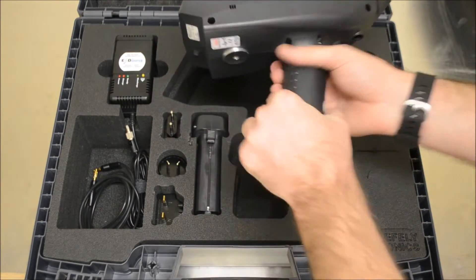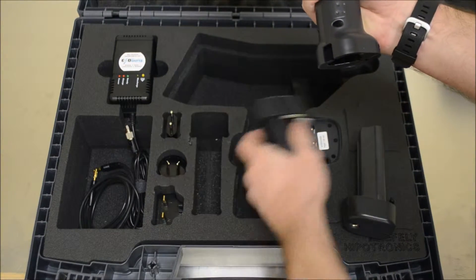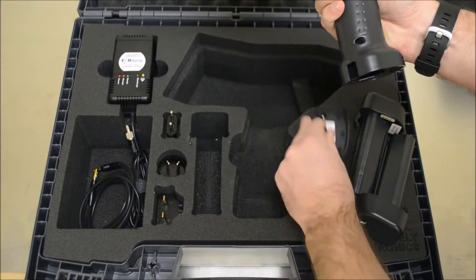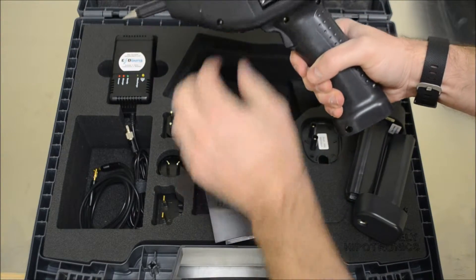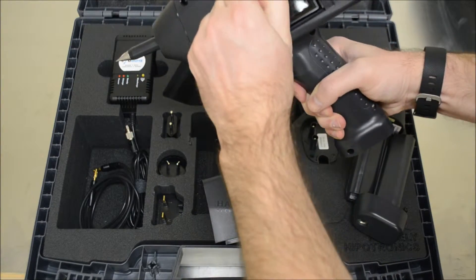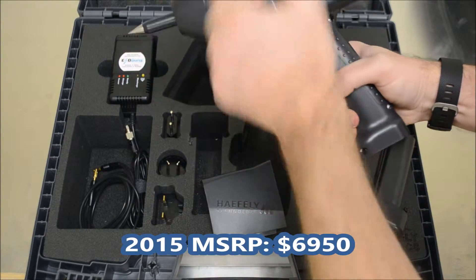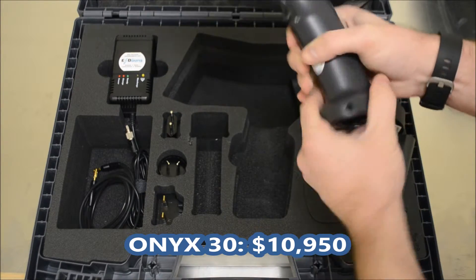The Haefeli Onyx is an ESD model released in recent years with plug-and-play tips and two battery packs, as well as easily interchangeable discharge networks found on the side of the pistol. A 30KV version, the Onyx 30, is available in the same package. Both models have an LED light located at the tip of the pistol.